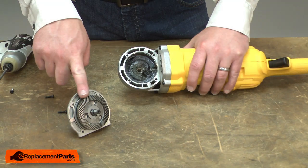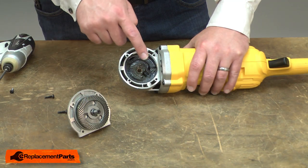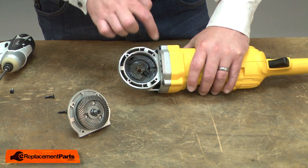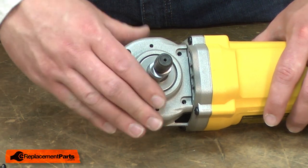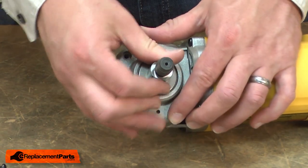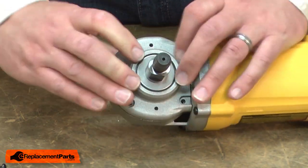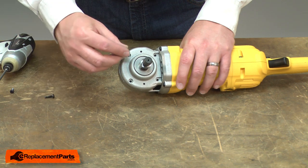Now install the new spindle assembly. If the gears had been damaged and there's metal in the grease, you'd want to thoroughly clean out all of the grease and replace it. To reassemble, I'll slide the spindle assembly into the housing and if needed, rotate the spindle until the gears align. Then I'll secure the housing with the screws.